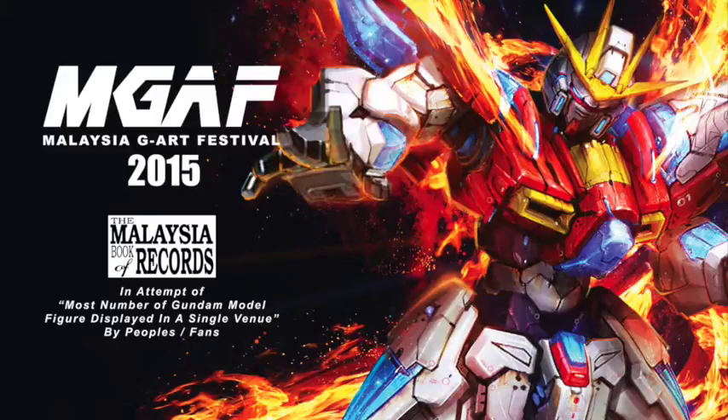Gundam started in 1979 as an animation. They started a TV series and from there it's a very long history. After that, their franchise evolved into a model kit, which is what we see on the market today.